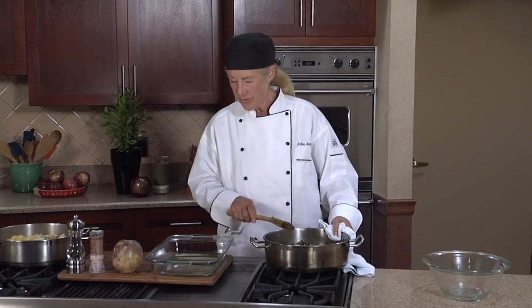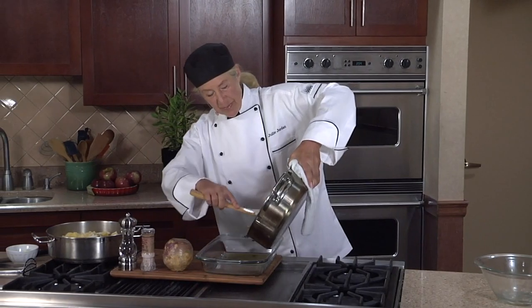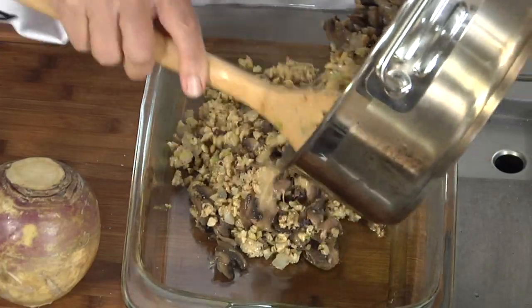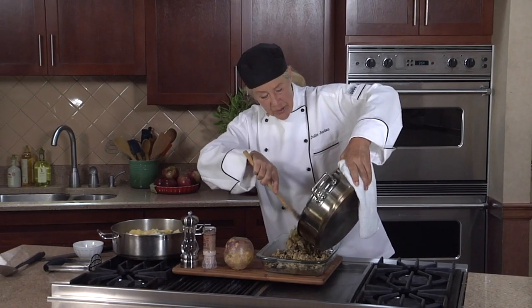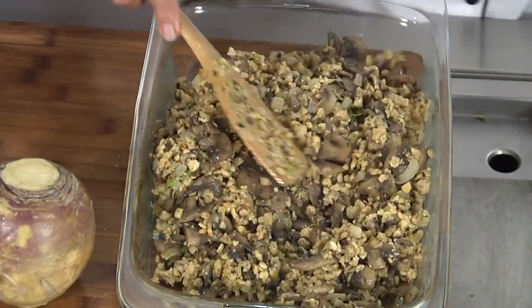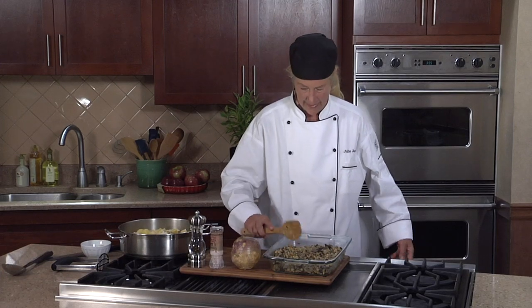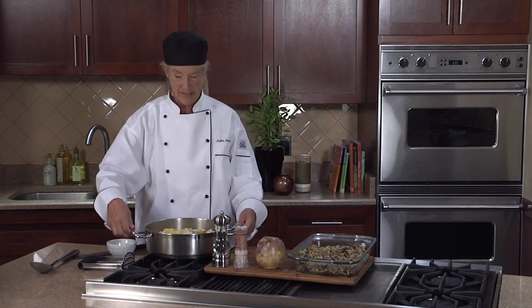From here it goes into a well-oiled baking dish — this is a 9 by 13 Pyrex baking dish. But if you have really beautiful baking dishes, bring them out. This is your chance to use them. Even if you put it in two dishes, it's still a lovely dish. I'm going to smooth that out, and we'll go immediately to the top level of our vegan shepherd's pie.